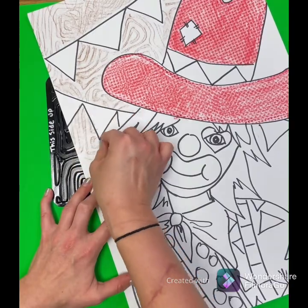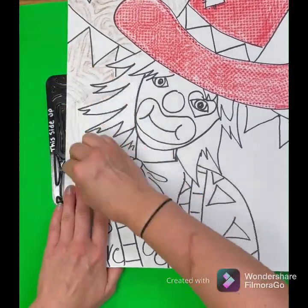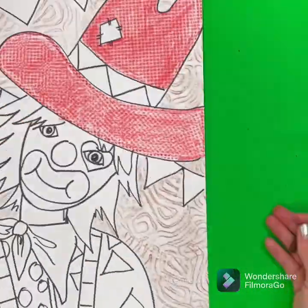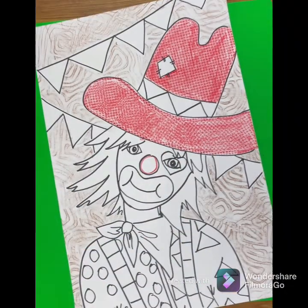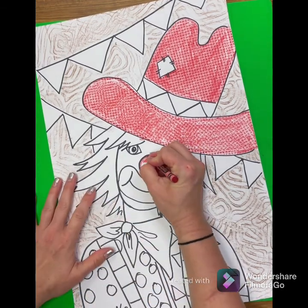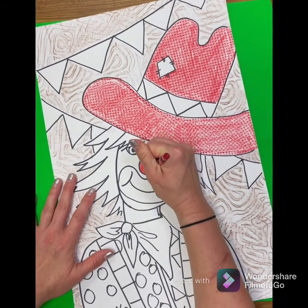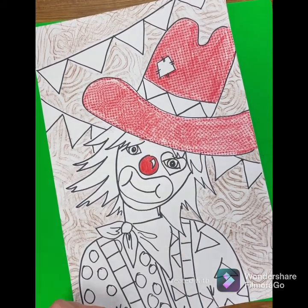I'm trying not to get any of it on my rodeo clown — just on the background. When you are done with your texture rubs, make sure you remove all the texture plates and get to coloring the rest of your picture. Remember to be nice and neat: color one section, one direction, stay in the lines. Anything you want to stay white, you just don't have to color.